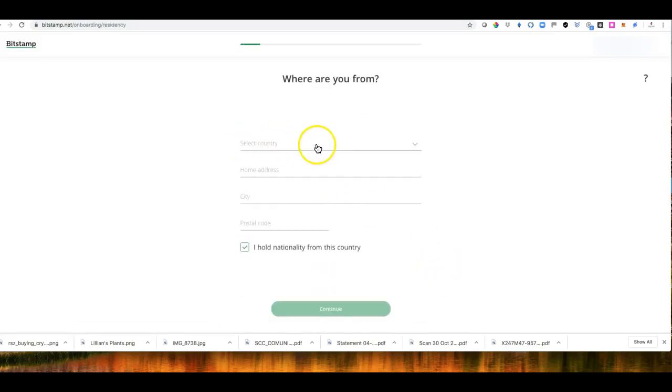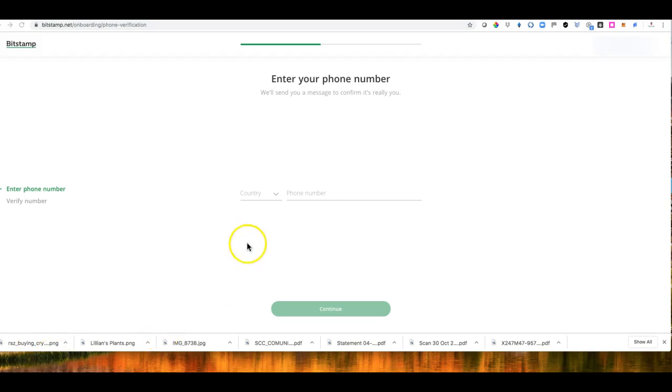They ask what country you're from, your address, etc. I'm going to pause the video to fill this in and click Continue to move to the next step. Once I click Next, they ask for my mobile phone. You select your country and enter your phone number, then click Next. They send a code to verify your number.